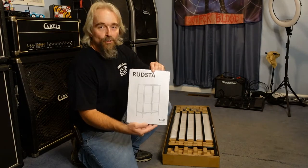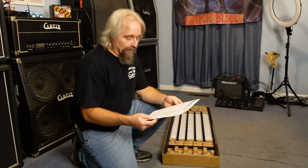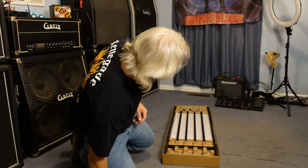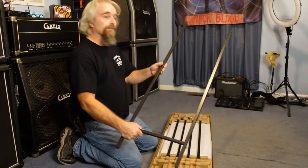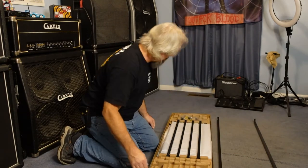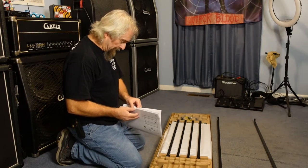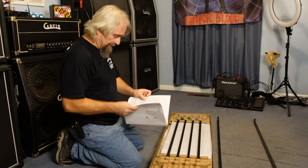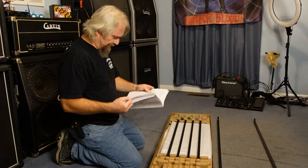Alright, here we are. We got the Rudsta - R-U-D-S-T-A - from IKEA. We pulled the top off and this is what we got for parts. This is the side - I'm going to lay these pieces out. Let's quickly look through all these parts.